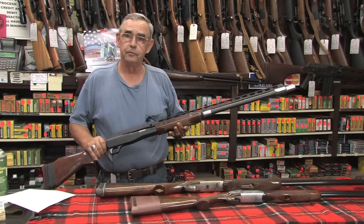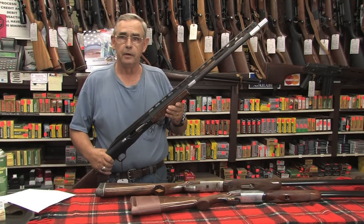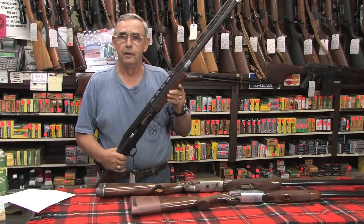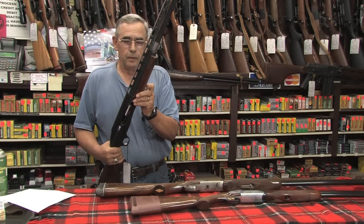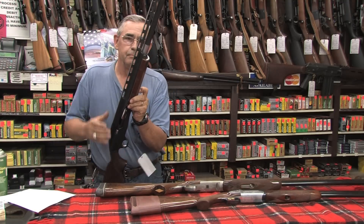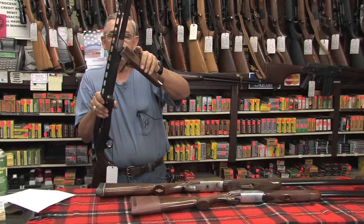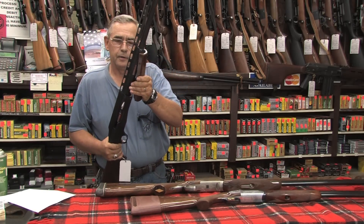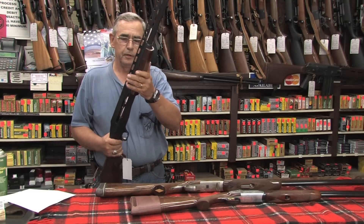Just for a fun thing, most of you may not have seen something like this. This is a Browning recoil-reducing 12-gauge single-shot shotgun — it's really interesting. The way it works is the person has to pull the forehand up, latch it in place, and then you cock it so the barrel is actually pulled back about three inches.